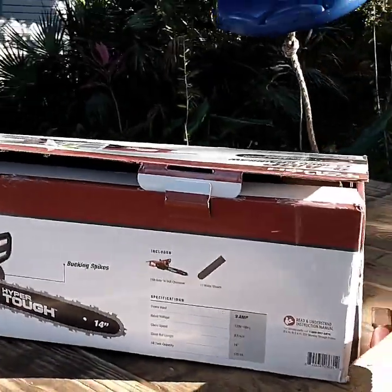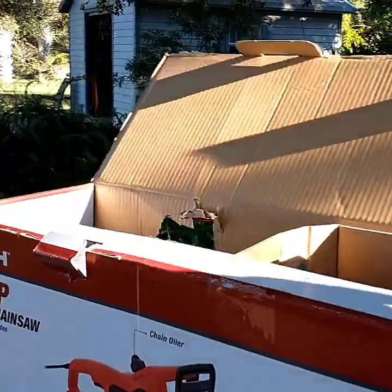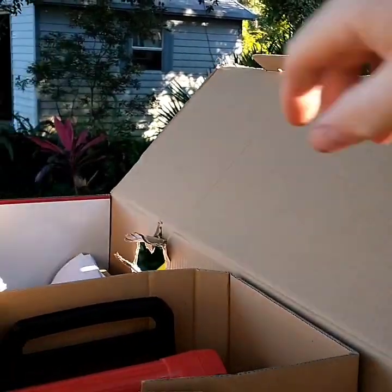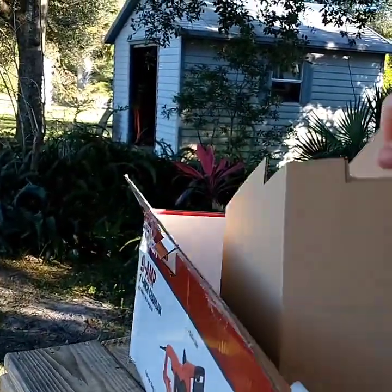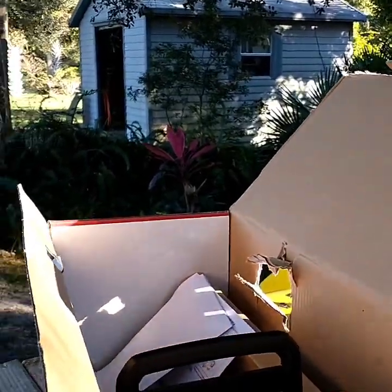Alright, today we're going to test the Hyper Tough electric chainsaw, the 14-inch model. I don't remember exactly how much this was — I bought it a little while back and have not used it. I think it was around $60. It was not much, that's why I bought it.